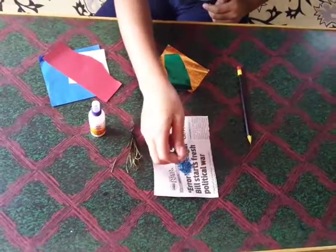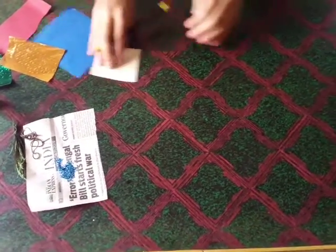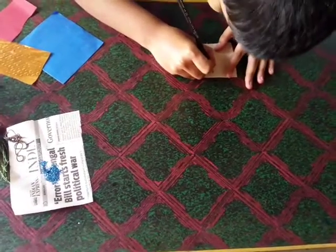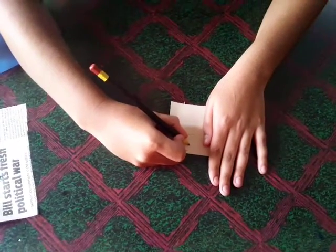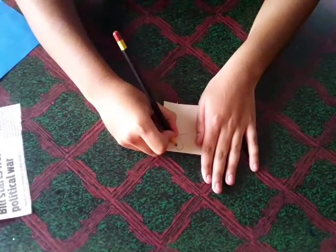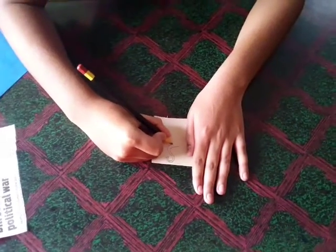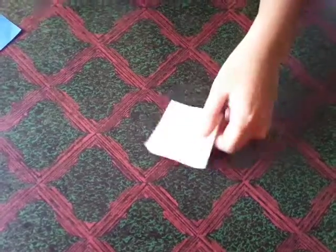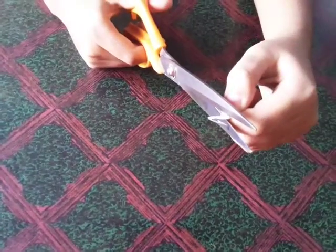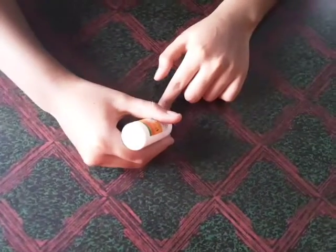Let's begin. First I am drawing the peacock head. Now let's take a scissor and cut it. The peacock head is ready.